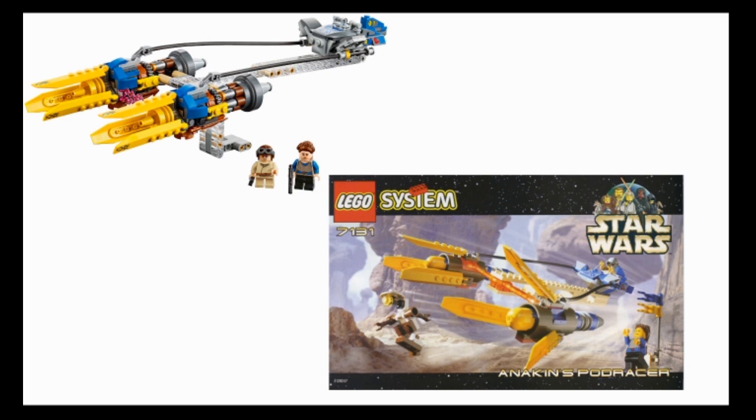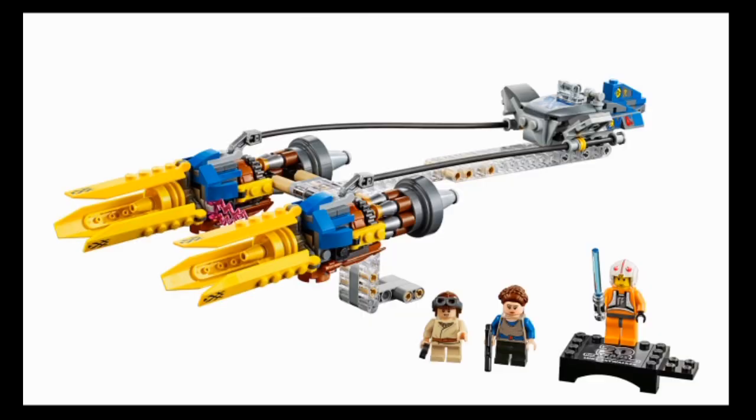The new set skips something the old one had: a pit droid and a little flag stand. I would have liked to see the pit droid included - though I couldn't easily make one myself since LEGO may never have made those robot arm pieces in modern reddish brown. That's really my only complaint. The new one is a marked improvement. So yeah, that's the Podracer - a fantastic set, definitely my favorite, and I don't really get why people don't like it.